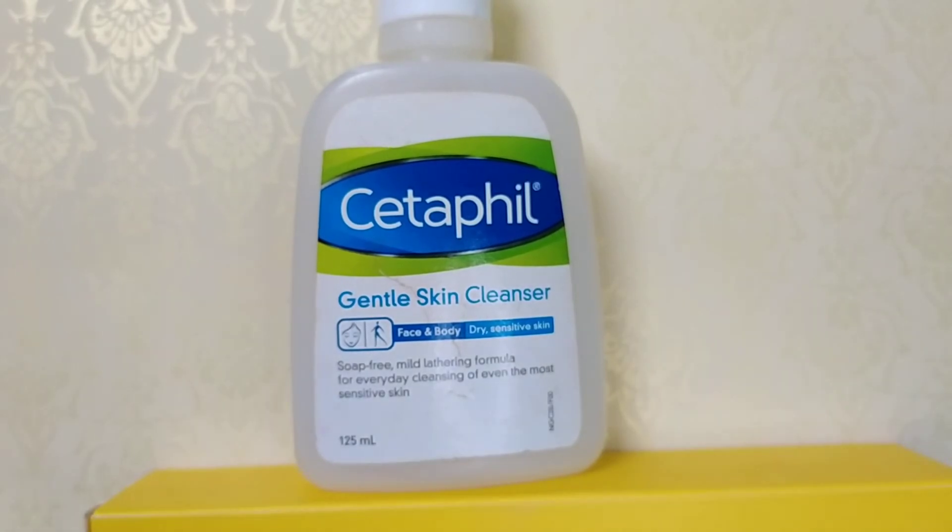I am going to show you the Cetaphil. It is good for sensitive skin and acne problems. Cetaphil face wash is the best for more viscous, sensitive skin.